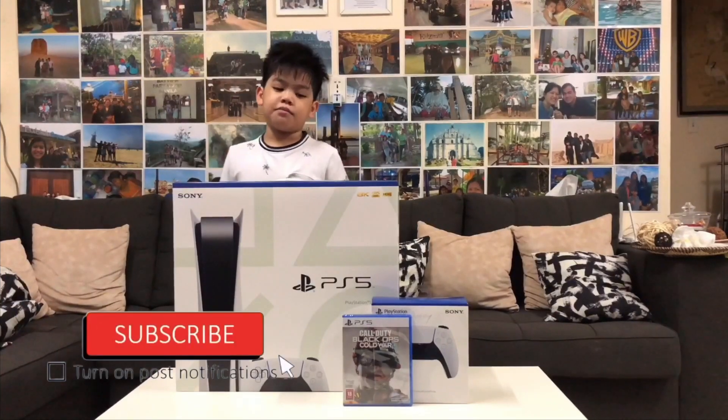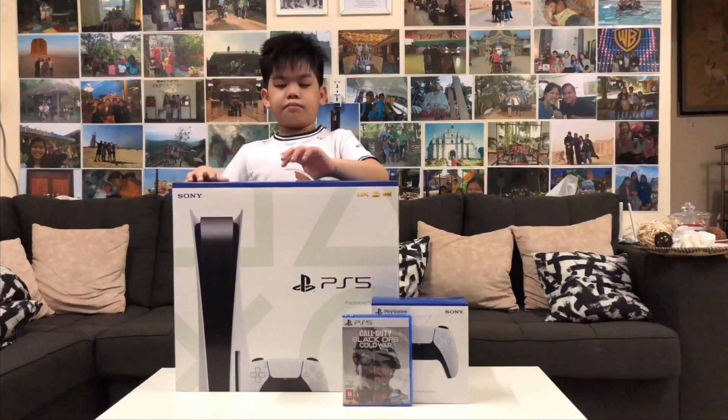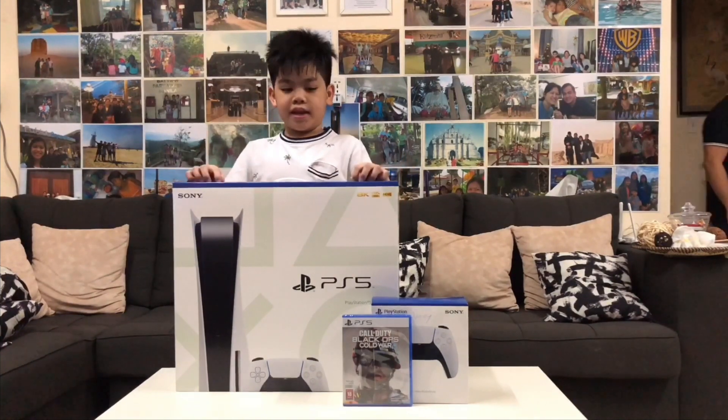Hi guys, welcome back to my channel. Today I'm going to unbox my brand new PS5.